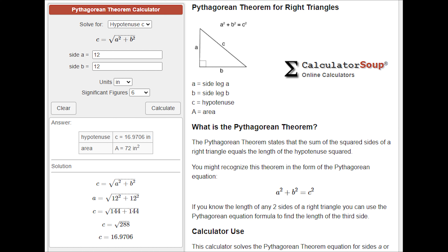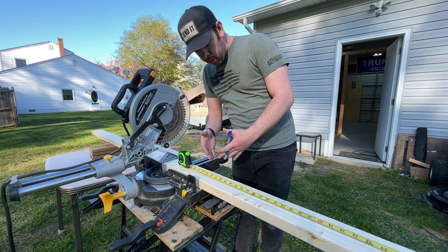This website is called Calculator Soup — I use it all the time. It has tons of calculators: converting mixed numbers to decimals, or calculating the hypotenuse of a triangle like we need right now. For example's sake, let's say our leg is 12 inches: side A is 12, side B is 12. Hit calculate and it gives us a hypotenuse of 16.9706 inches — very close to 17 inches, so we round up. If our legs were 12 inches we'd cut our 45-degree supports at 17 inches and they'd fit just about perfectly.